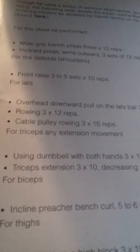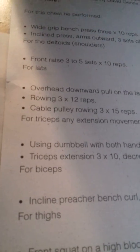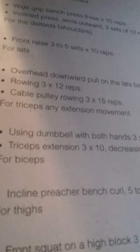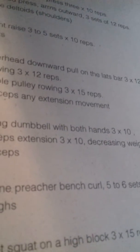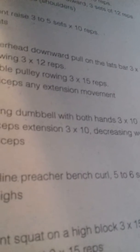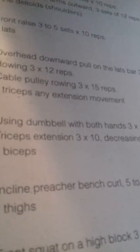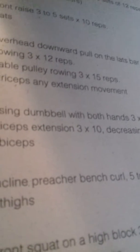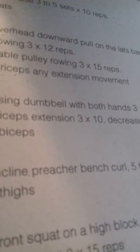For triceps: extension movement using a dumbbell with both hands, decreasing weight each set. For biceps: incline preacher bench curl, five to six sets of 10 reps. For thighs, this is interesting: front squat on high block, 3 sets of 15 reps, and hack squat, 3 sets of 15 reps.